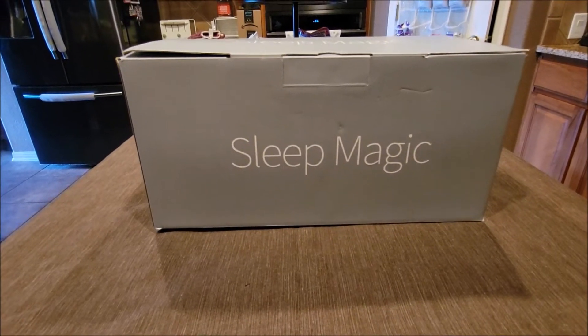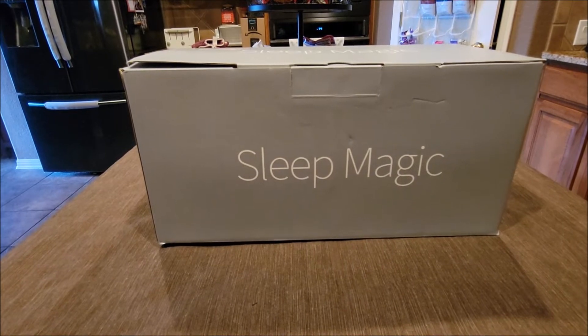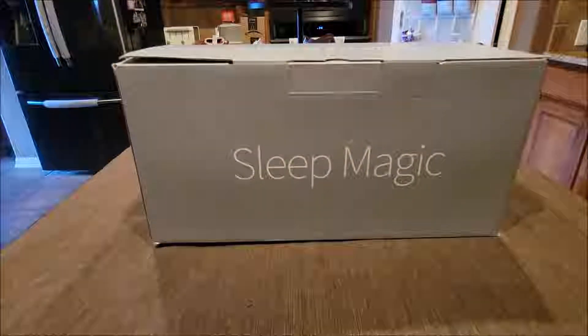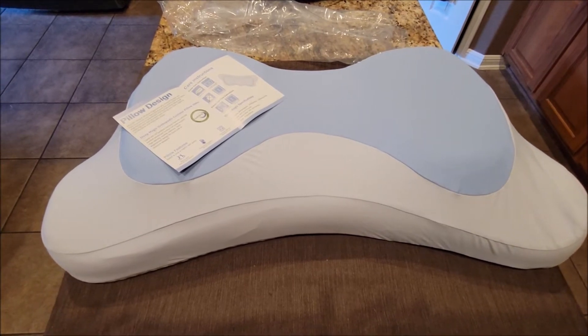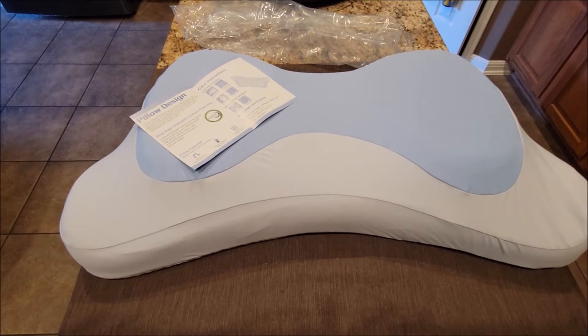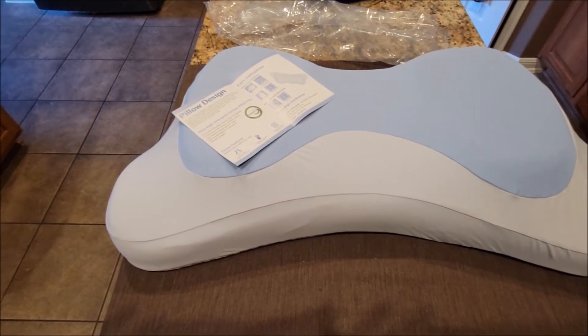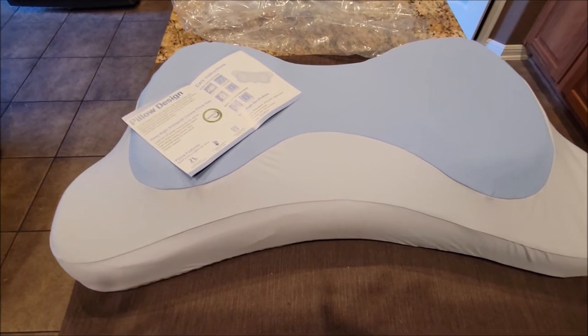Hello everyone, I got this Sleep Magic cervical pillow to review. This is the box it came in — let's open it up and check it out. This is the pillow out of the box. It's a lot larger than I thought; it's going to fit very well under my whole head. From what I'm reading, it's supposed to help with shoulder pain, neck pain, and even snoring.